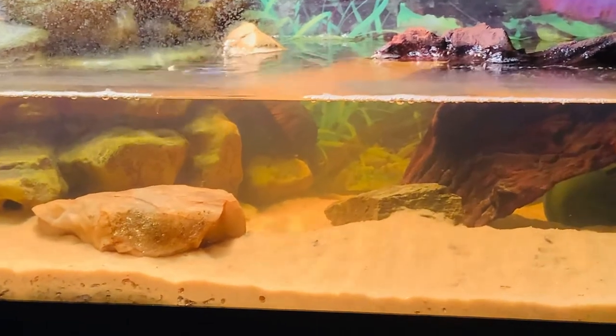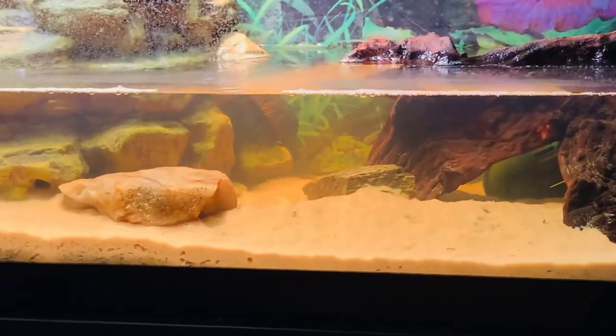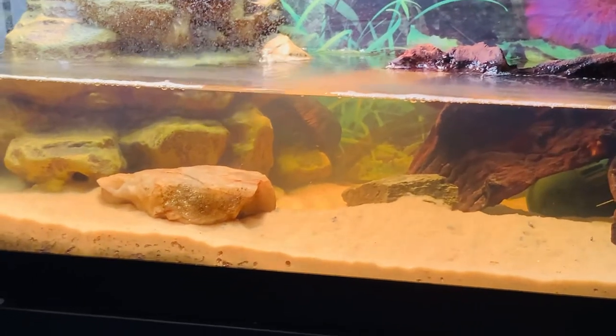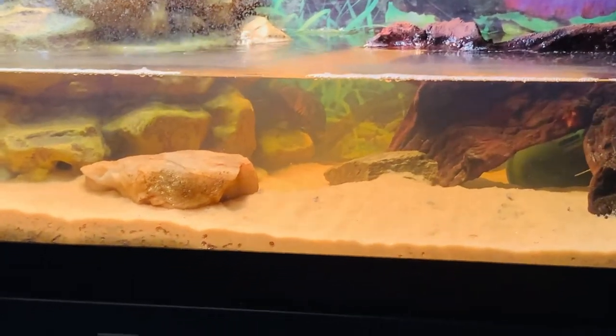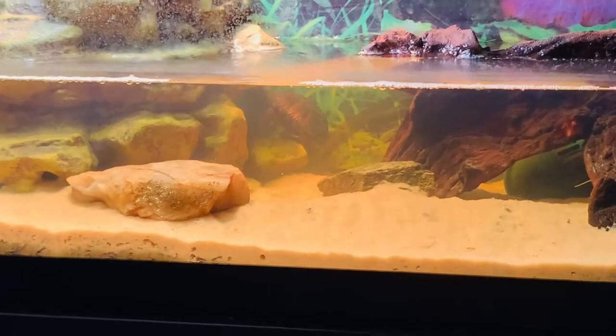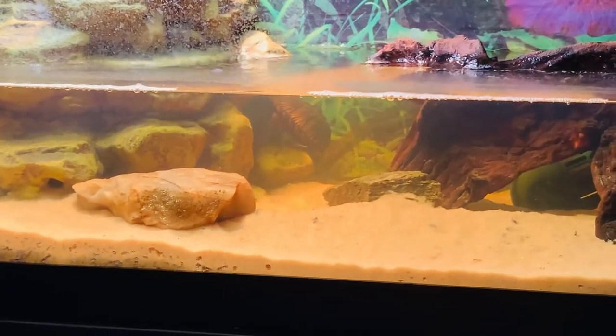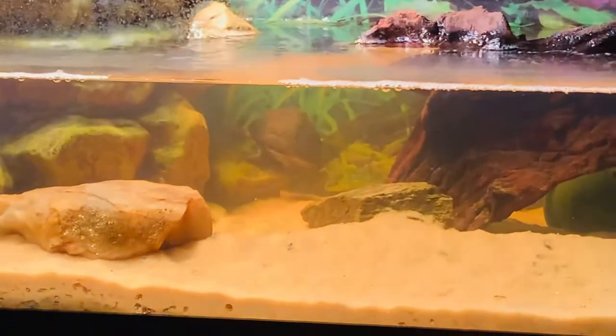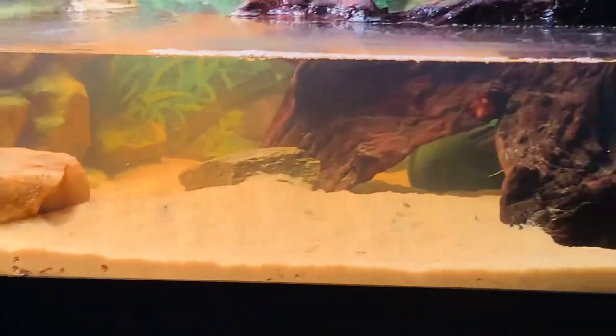My uncle helped me a lot with all of this — he's the one that made this be so good. As you can see, he's up on the filter, because that's what he likes. He likes to climb a lot. They're really good climbers; in the wild they actually climb trees too, so that's really cool. This is some footage of him just enjoying life, being in there.